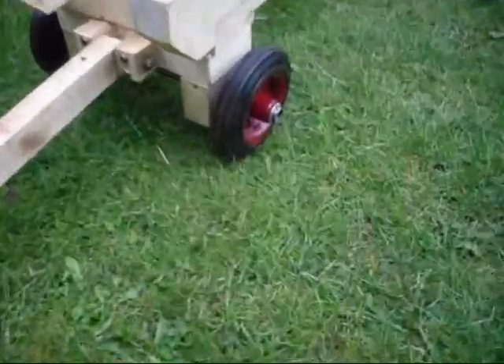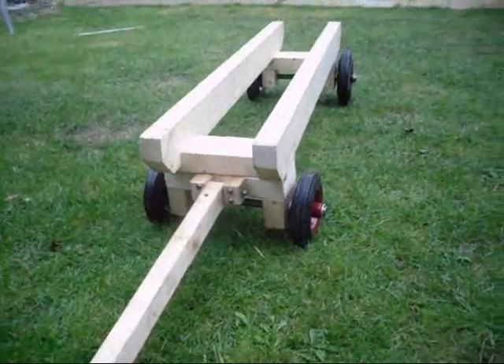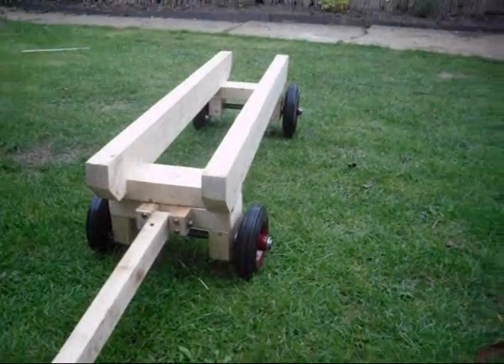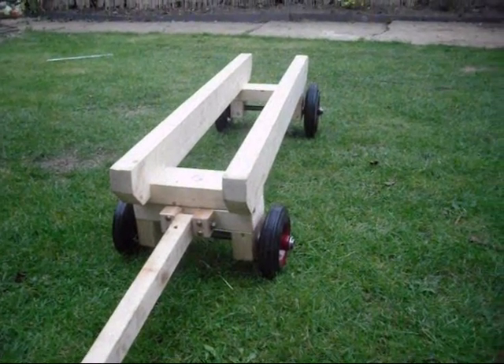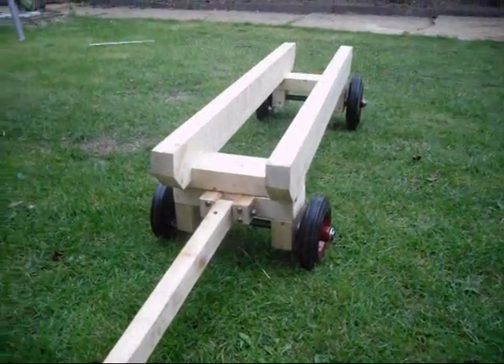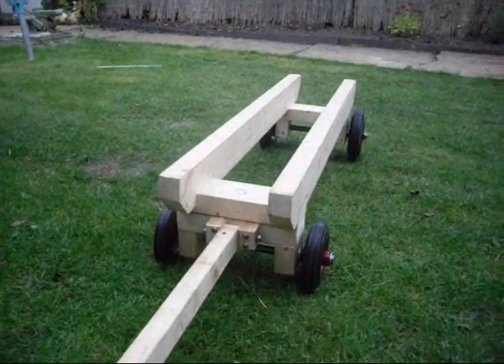A lot of people have said to me when I've done these wooden sort of pillow blocks, no way they're going to be strong enough. But I've even done that on a diesel engine and that was ok. I've done this on quite a few engines. You just have to be a bit careful, but they're doing really quite ok.